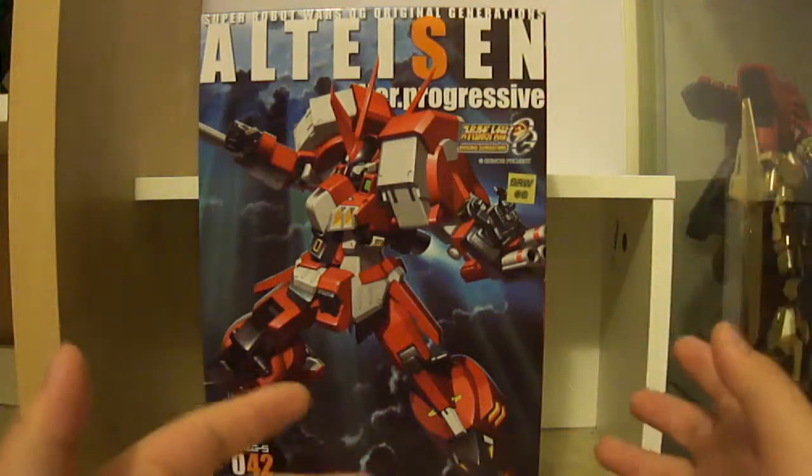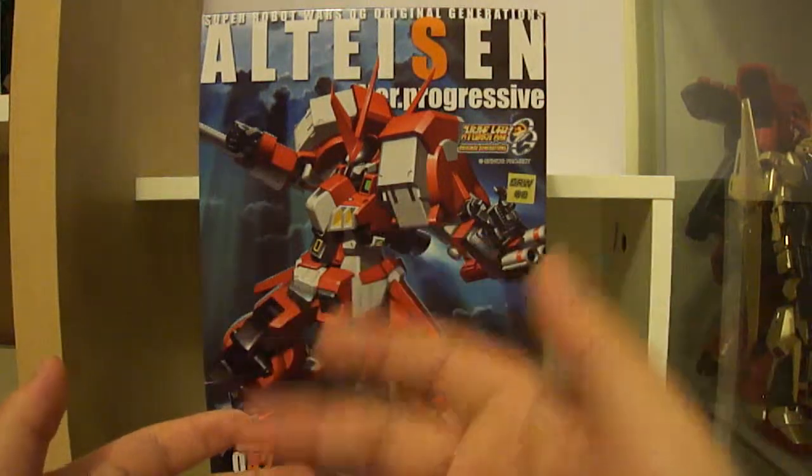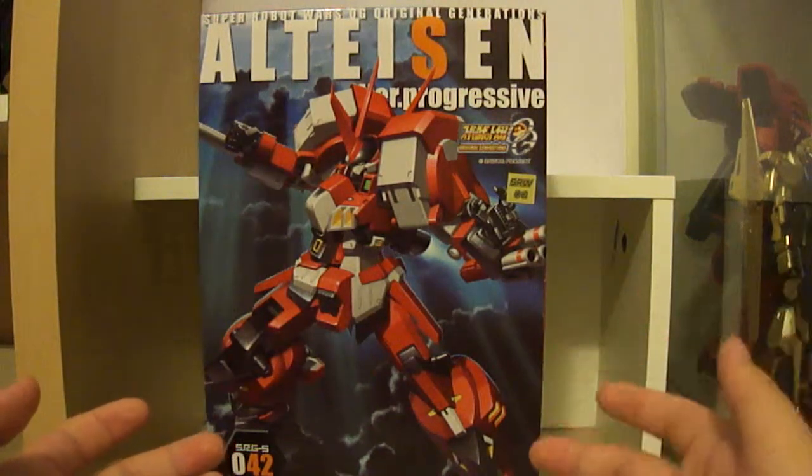Kotobukiya are a third-party company that are well known for making busts of Marvel and DC characters, and they also do model kits of miscellaneous mecha series.